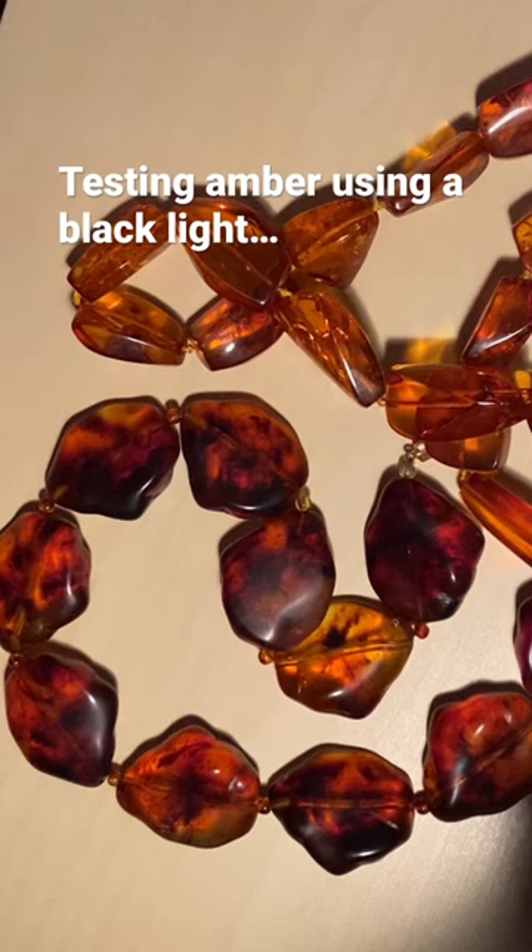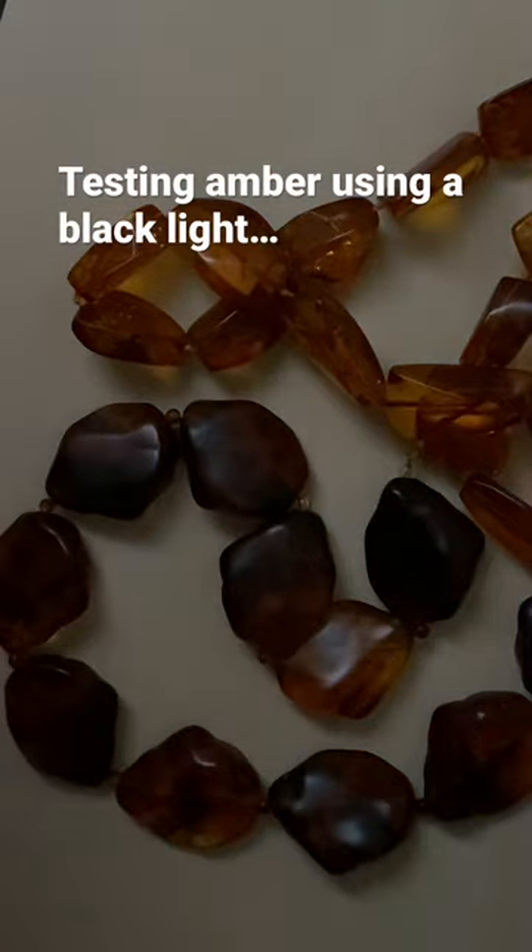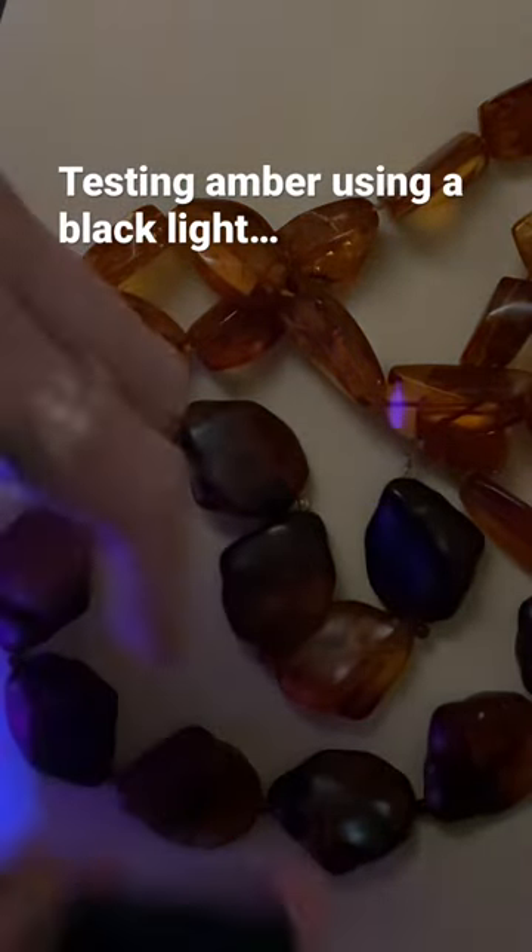We're going to do a quick black light test on these two amber necklaces, and I'll show you an easy way to see which is amber.